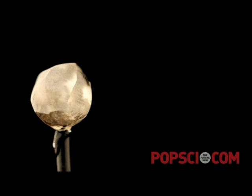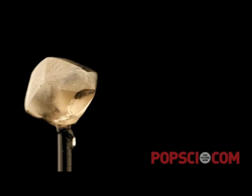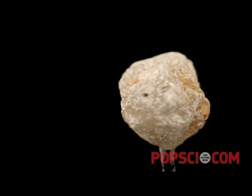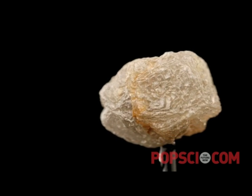This is a cheap low-grade diamond, about a hundred dollars from eBay — it's cheap because it's not very clear. This is what's called a Congo cube, also from eBay, maybe $200. It's quite large but sort of polycrystalline, not one nice big crystal of diamond.